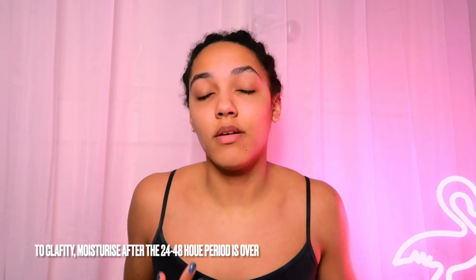To prevent ingrown hairs — this is an important one that I don't think a lot of people know. A few days after your appointment, gently exfoliate the area. This will get rid of dead skin cells so when your new hair starts to grow through it has a chance to break through the skin and isn't clogged by anything. Exfoliate regularly but not too much and not too aggressively. And moisturise the area every day — if you don't moisturise anyway, what are you doing? Moisturising is key.